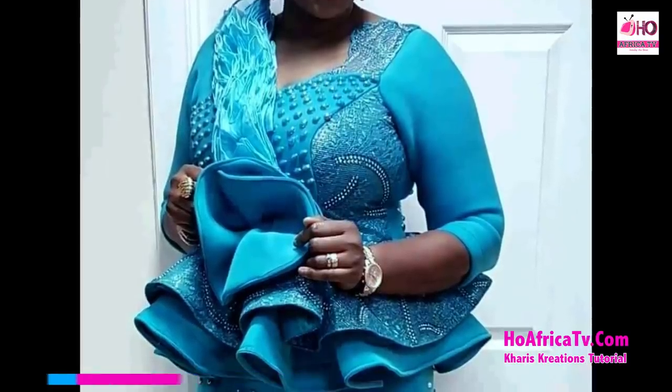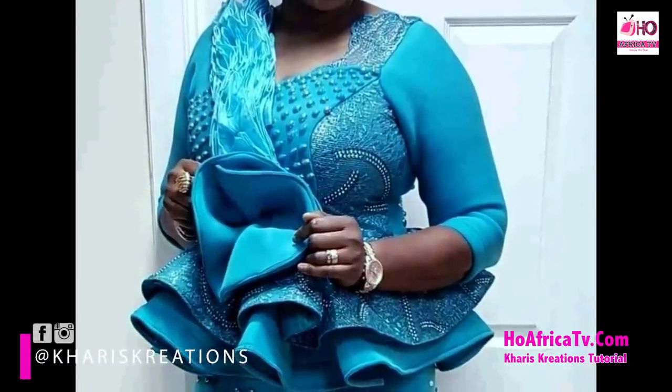Hello everyone, you're welcome to Karish Tutorials. I'm Simi Andres. Today I'll be taking notes on how to make a double flay peplum blouse. In case you need a style for your own wear, this is the real time for it. I'll be using three different fabrics in this tutorial: my lace, the scuba material, and a mercury fabric. The mercury fabric can also be called mirror tapeter depending on your location.